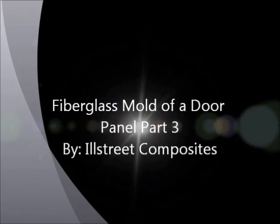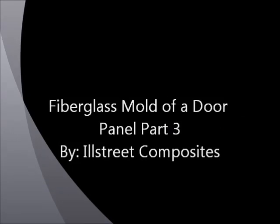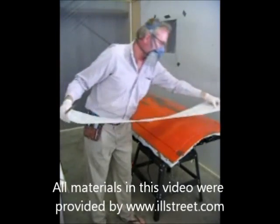This is the third and final part of making a fiberglass mold for our door panel. We're going to do chop string mat, working with 3/4 ounce material.